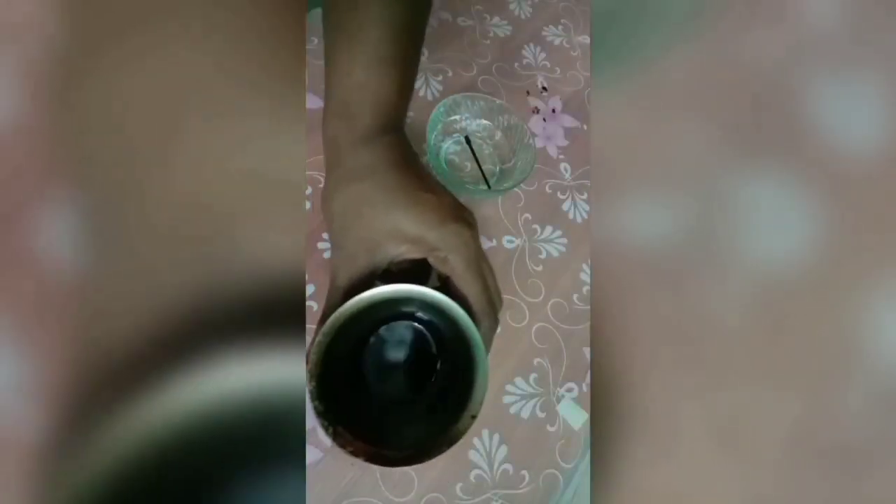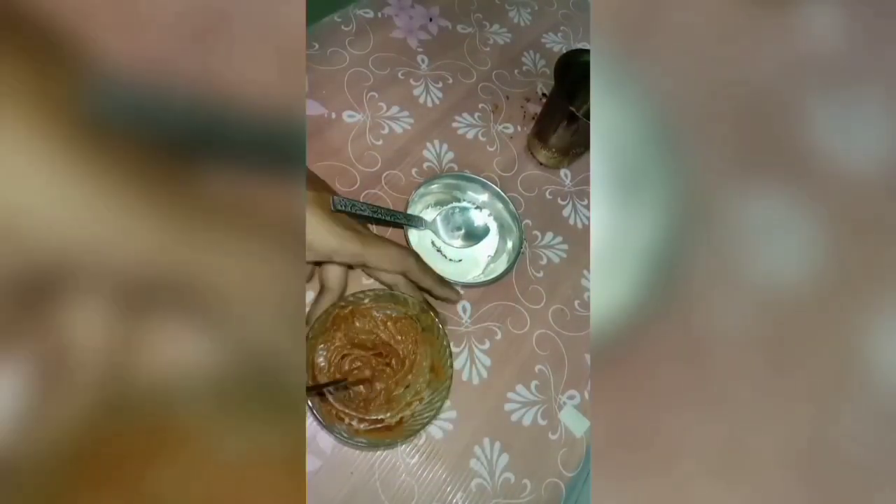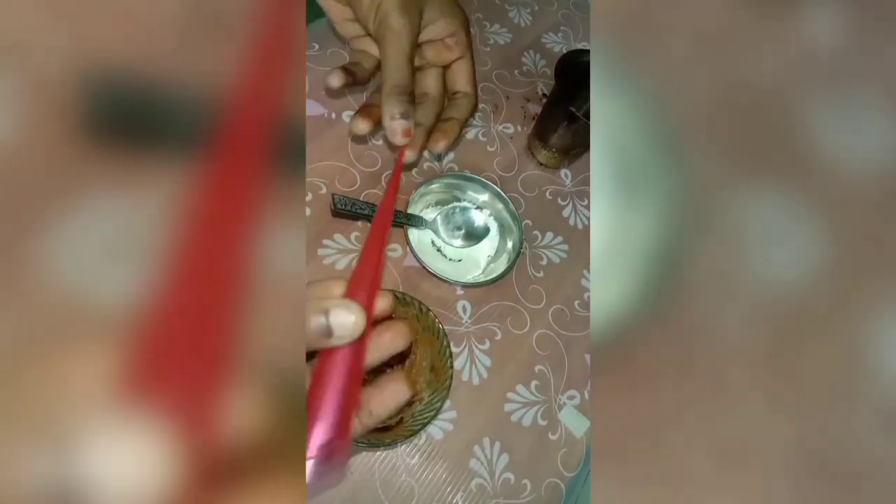Now we are going to mix the maitha as a binding agent — almost 1 tablespoon. If we use the paste, we will use the paste as well for the right consistency.